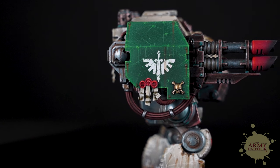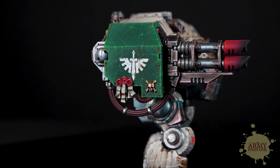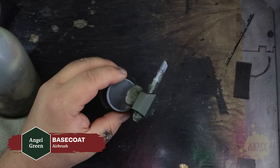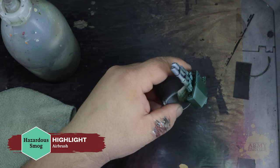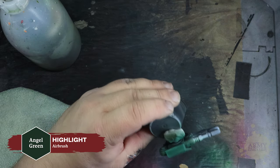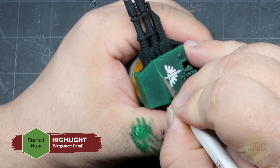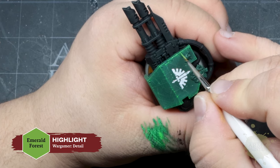To make this Dreadnought even more visually interesting, Thomas painted the opposing shoulder armor in the more common very dark green style of the Dark Angels. Starting with a base coat of Warpaints Air Angel Green, then a carefully airbrushed highlight on the edges with Hazardous Smog, followed by a thin layer of Angel Green once again over top. We'll move on to highlights with Guardian Green, then Green Skin, then Eternal Hunt, and finish with a focused highlight of Emerald Forest — all from the Warpaints Fanatic range.